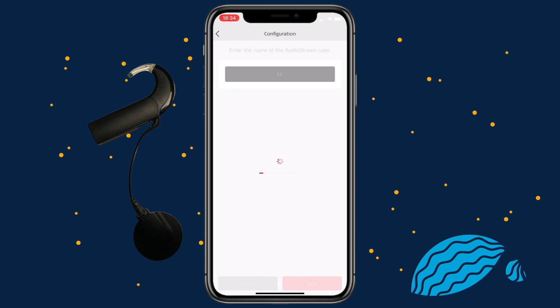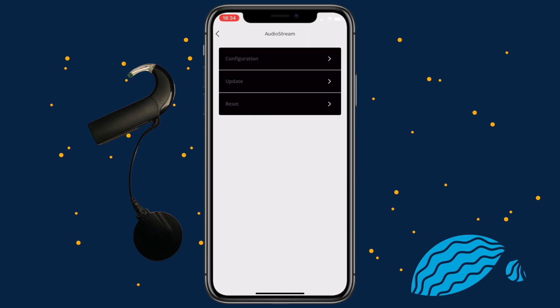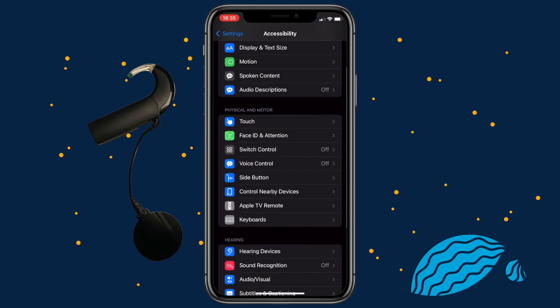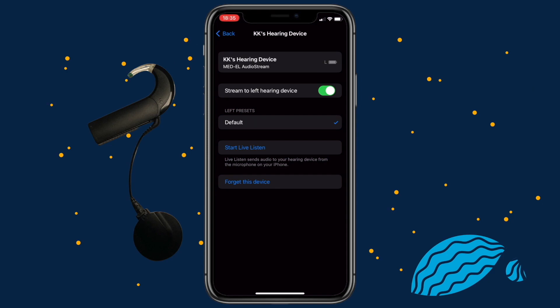Repeat it for your second AudioStream if you have one. Once it has paired successfully, tap OK. Exit the AudioKey2 app and go to the settings on your iOS device. Scroll down and select Accessibility and then Hearing Devices. Tap on the section under MFI Hearing Devices. After a few seconds, it will indicate that it is connected. When the configuration is done, there is no need to repeat the process. AudioStream will connect automatically whenever it is switched on and your phone has Bluetooth enabled.